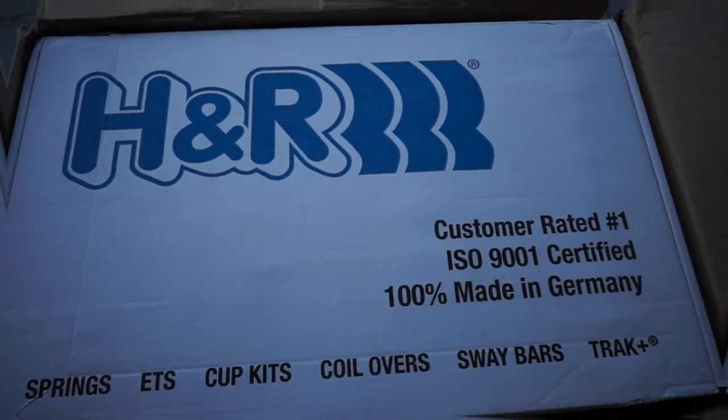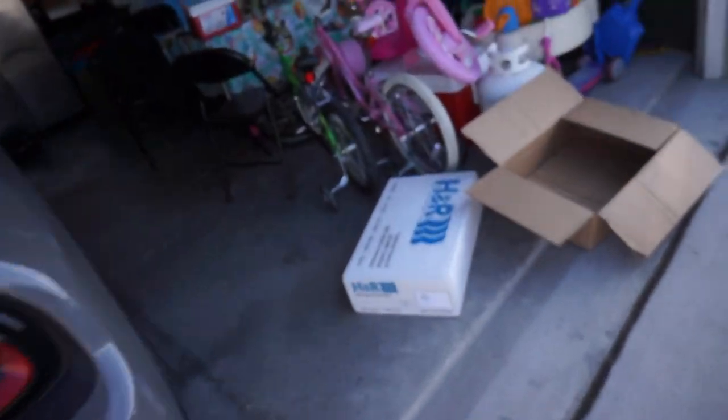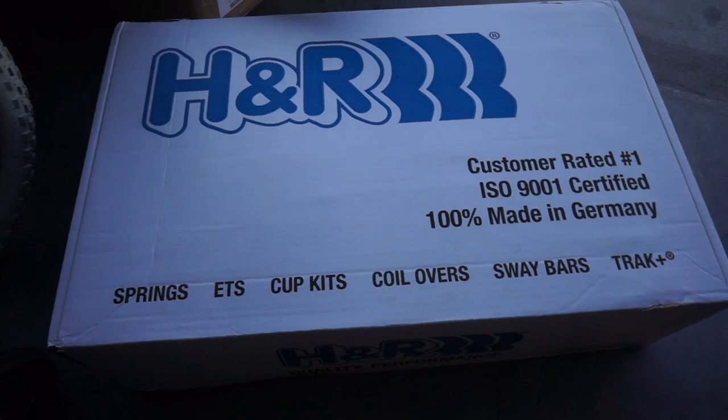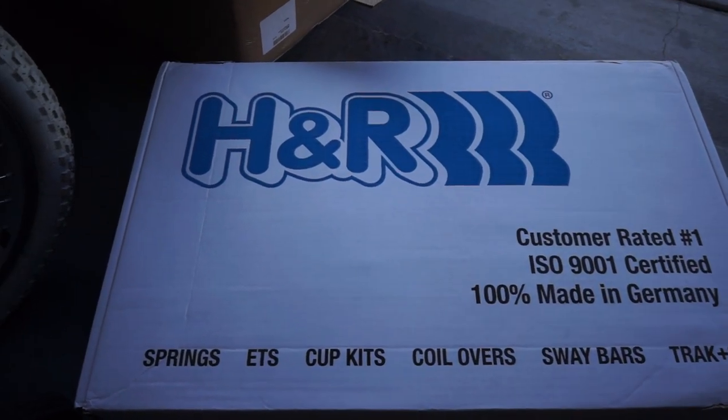What's going on guys, welcome back to the channel. My name is Jordan, if this is your first time stopping by this is Modern Day Muscle. Gonna do another car mod — a big car mod. I'm actually excited for it but a little bit nervous at the same time. I'm gonna do H&R Springs, gonna lower the car — H&R Sport Springs. I'll put the link in the description of where you can find them.